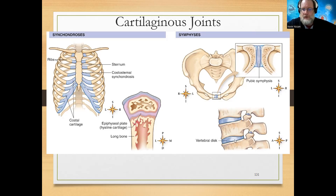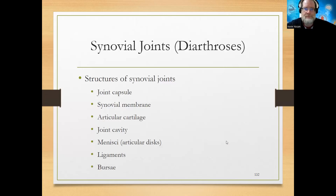Intervertebral discs are fibrocartilage, making them types of cartilaginous joints. Whenever you've heard the word joint or articulation - thinking of the shoulder, knee, elbow, or ankle - those are synovial joints or freely movable joints, also called diarthrotic. Synovial joints have many structures.